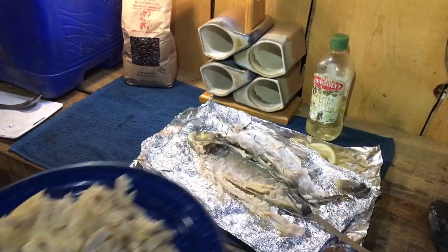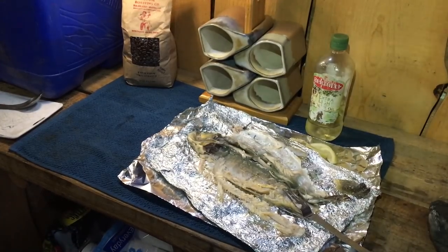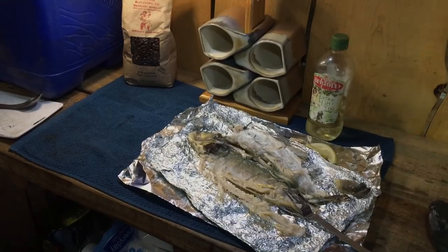Alright, that's how you debone a trout. Also make sure you properly get rid of your fish scraps that are left over, because that'll attract animals — so make sure you dispose of that properly. But anyway, that's how to debone a trout. If you've got any questions, hit me up in the comment section below. Thanks for watching.